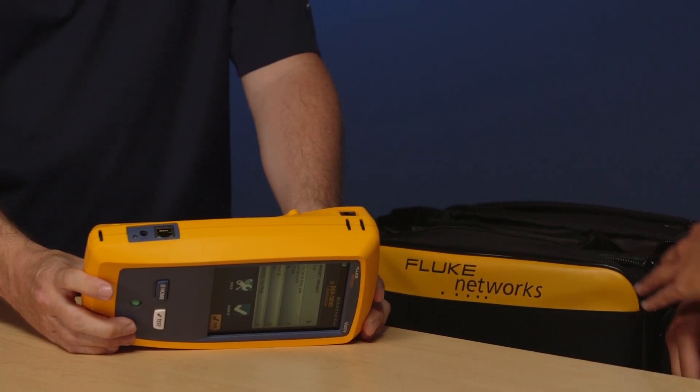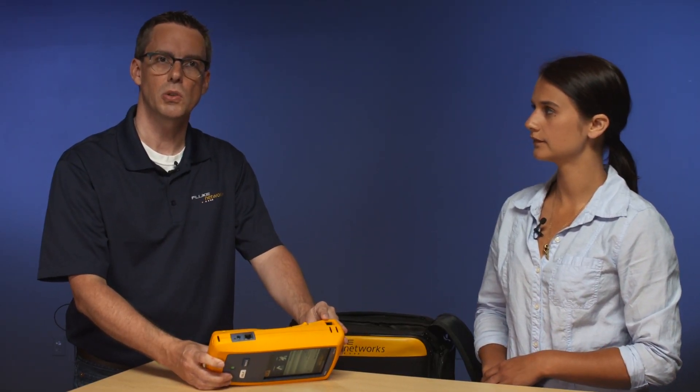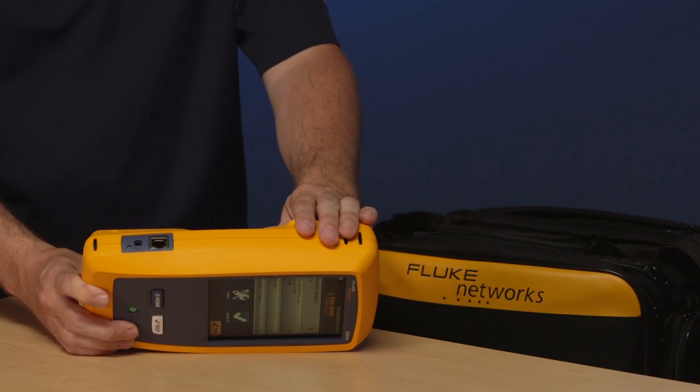So what are these RJ45s for? This RJ45 here is your Alien Crosstalk communication channel. If you're doing Alien Crosstalk testing and you used our previous tester the DTX 1800, you know that you'd have to buy separate modules. That's not the case with the DSX 5000 — the Alien Crosstalk is actually built into the tester.